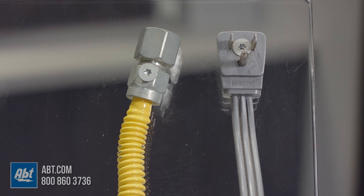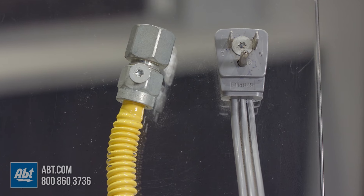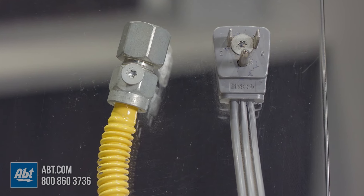If you have a gas dryer, it'll still be plugged into an electric outlet, but it'll be a 120-volt outlet, and there'll also be a gas hose attached to the back, which is normally colored yellow.